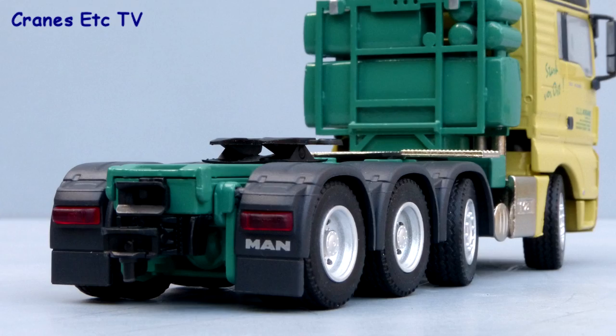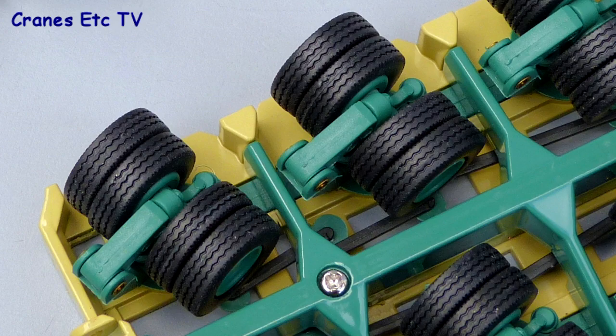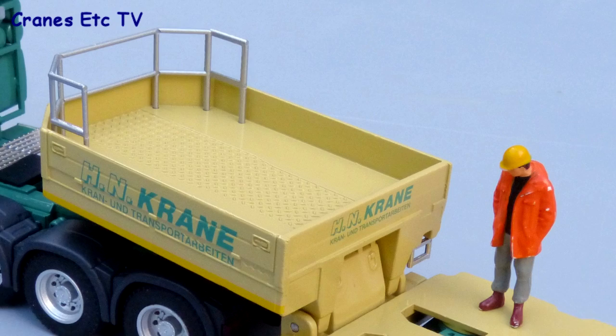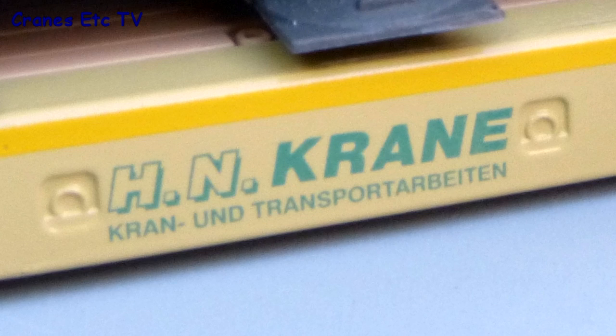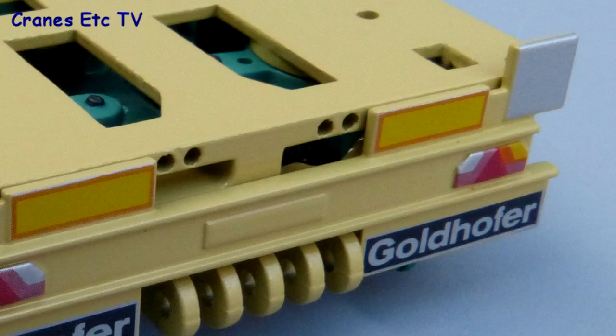At the rear the lights have plastic lenses but it's a pity there are no number plates on the model. The Goldhofer modules are standard Conrad parts with a strong metal structure and plastic detail parts. The gooseneck is pretty much all metal and well decorated with a reflective stripe down each edge. A good job has also been done with the graphics along the edge of the deck frame, and although module detailing is fairly simple the good graphics add to the overall look. At the rear the light bar looks okay with detail that's painted on.